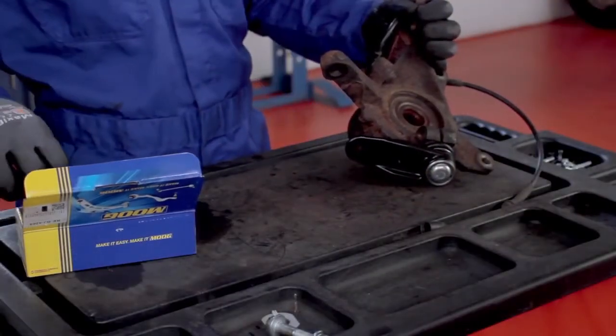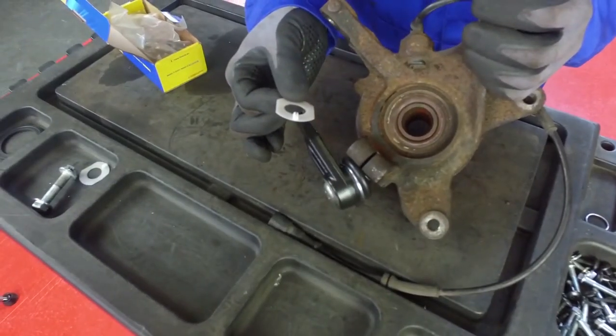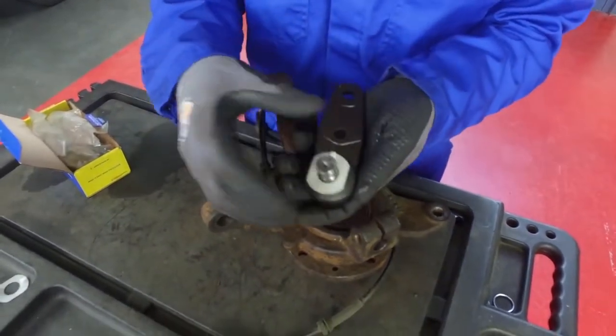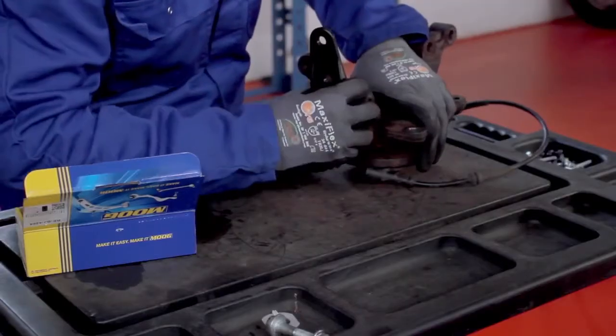Moog has added a plastic protection plate for these popular Renault ball joints. The protection plate provides a solid and smooth surface which avoids damage to the dust boot, ensuring improved sealing performance and a longer lifetime of the ball joint.